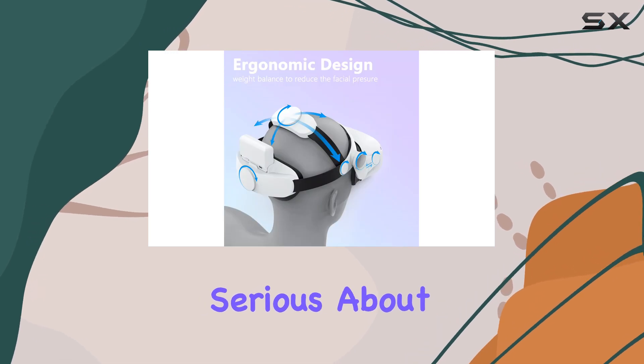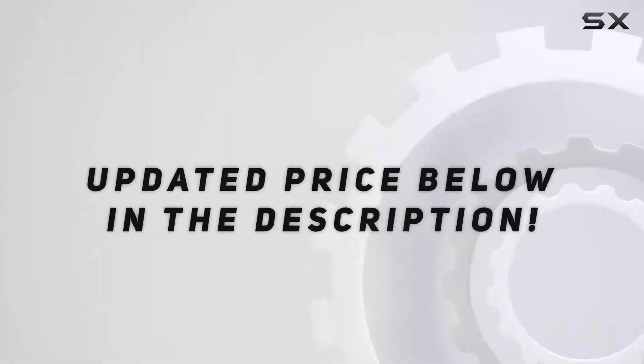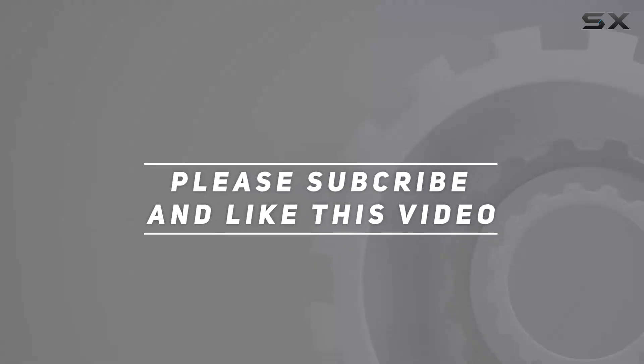If you're serious about your VR gaming experience, this accessory is a must-have. Check out the video description for the updated price, and thank you for watching this video.